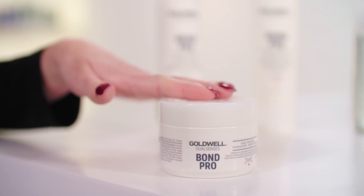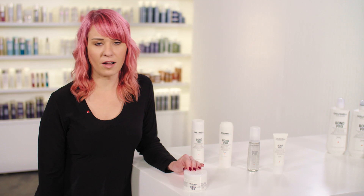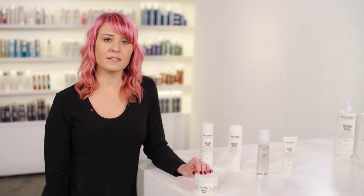It's infused with the strengthening Inter-Amino Bond Builder and the MicroProtec complex that enhances the distribution and penetration of the active and essential ingredients to the hair. It helps prevent breakage and split ends and seals the cuticle for smoothness, combability and protection without weighing the hair down.